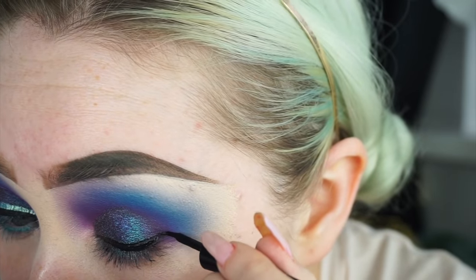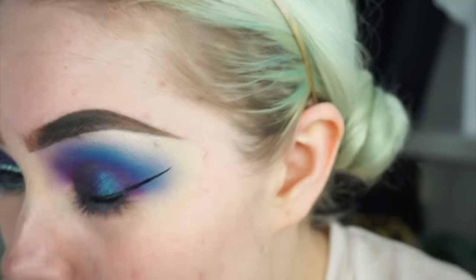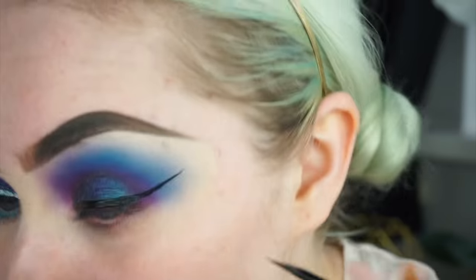Next I'm going to do a wing using the Wet n Wild Mega Liquid Liner. I'm going to obviously do a very big wing. I don't have foundation on a lot of my skin at the minute, which isn't great.